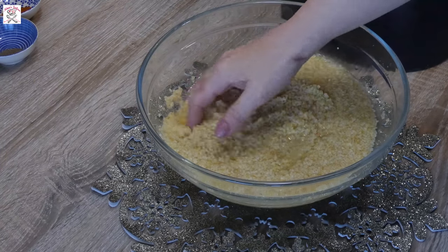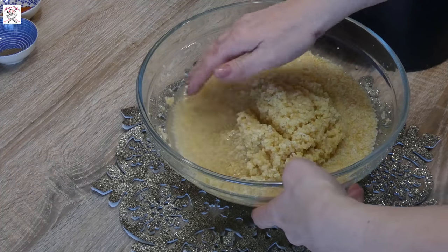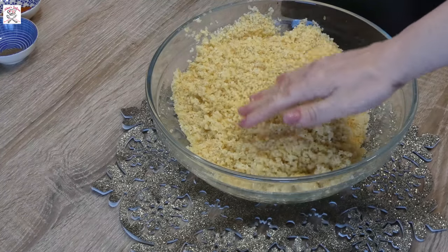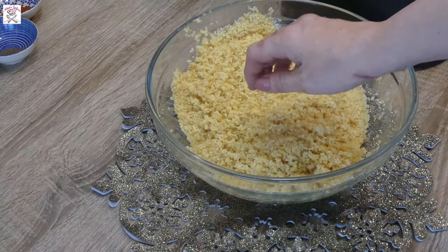You can notice that the bulgur has soaked up lots of water and increased its size. Drain it from any excess water and leave it aside. Try to drain it as much as you can.